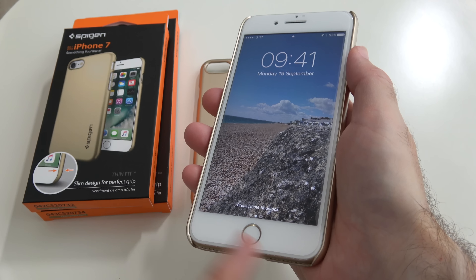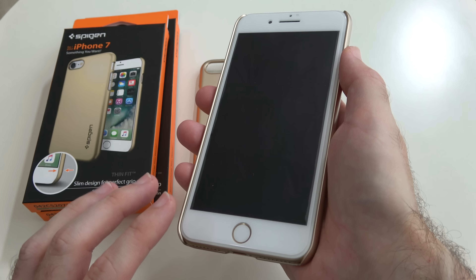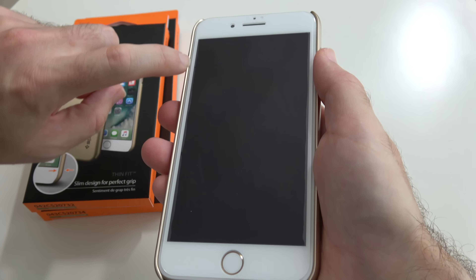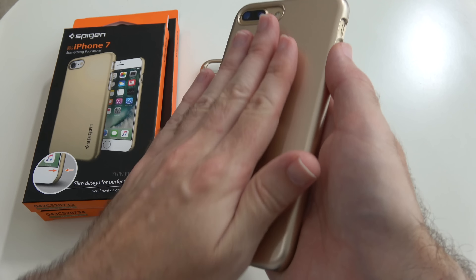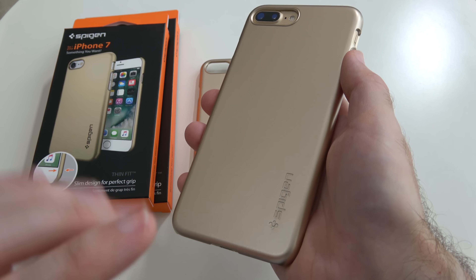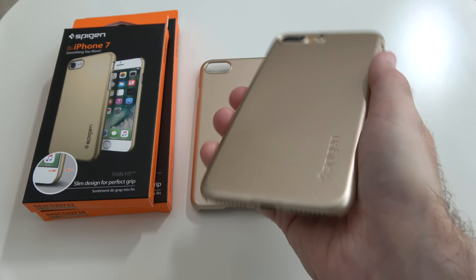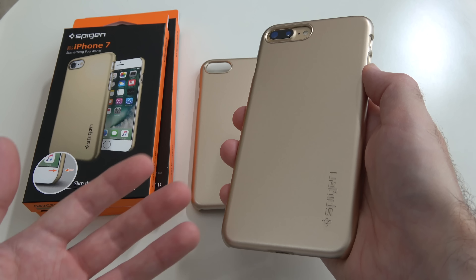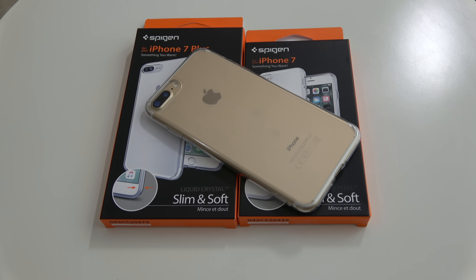Very minimal protection. With all of the cases I've shown you in this video, I have got a full coverage glass screen protector on the front of my phone, which hasn't caused any problems. There is a slight gap on this particular screen protector so it works with most cases. This thin fit case gives you minimal protection but actually matches the colour of your smartphone really nicely. They've done a good job on the colour matching and it's just a good option if you want a nice thin lightweight case.